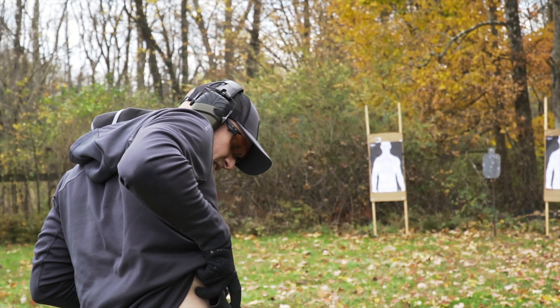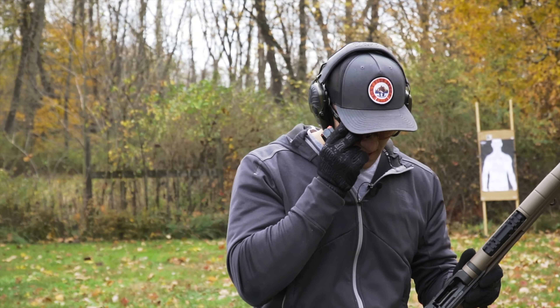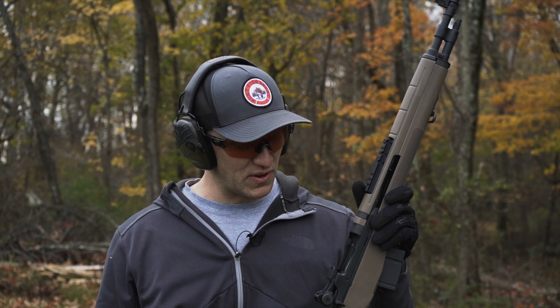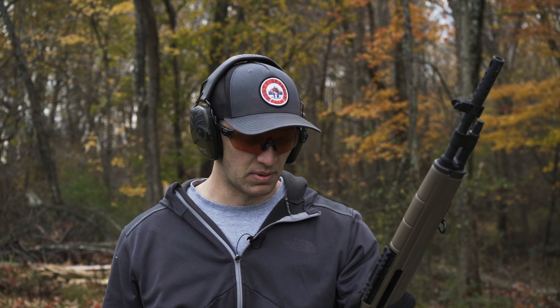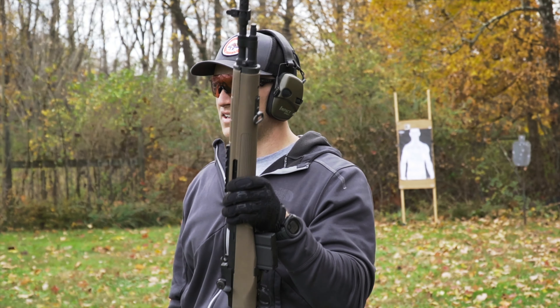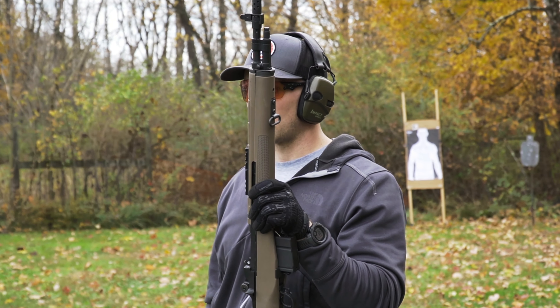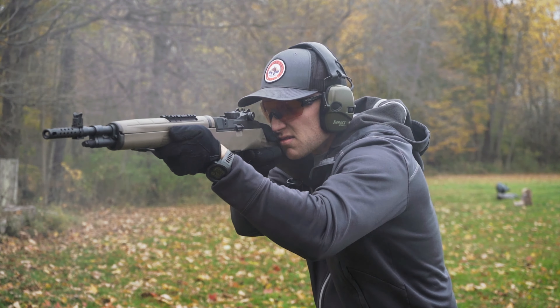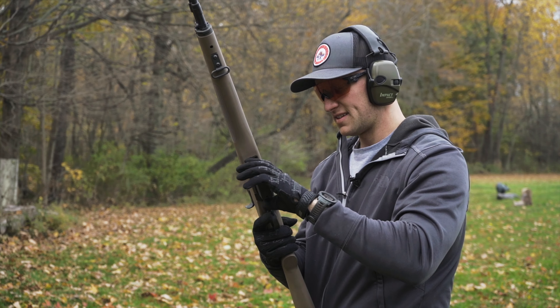That M1A is so much fun to shoot — just an absolute bruiser of a rifle. If you're going to pick an apocalyptic-type gun, this one will fit that bill. Everybody loves their AKs, but when you take a rifle with the capability of a .308 combined with the reliability of the M1A, that's such a hard-use rifle I don't think you can beat it. Honestly, if I had to pick between an AR-10 and this, I'd take this — it's got the cool factor, it's a classic, and I freaking love shooting it.